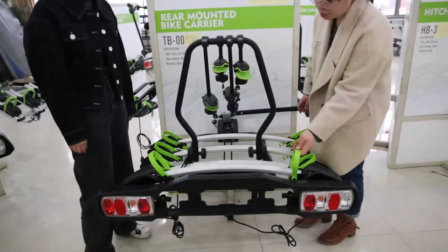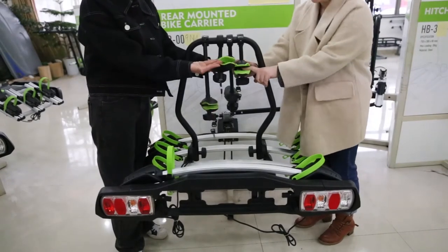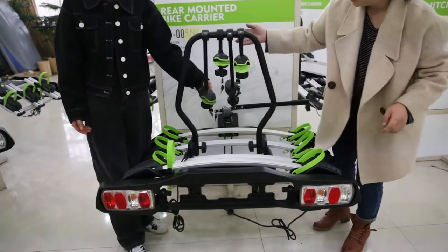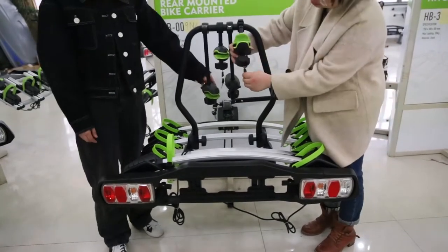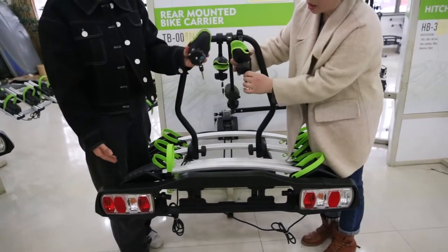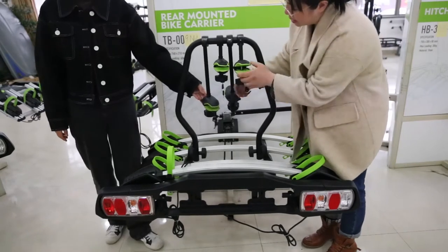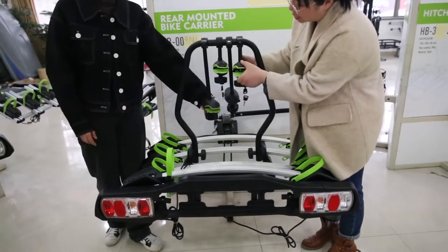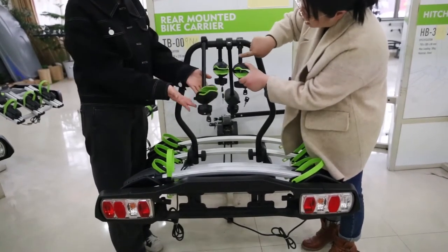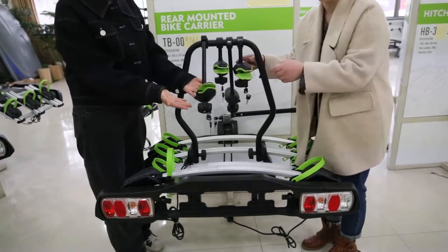You can see the strap and the clamp — the colors are also customized, you can choose the colors you prefer. Here is the clamp which has locks and keys. It can secure your bike on the back carrier even when you are away. The clamp is also adjustable. Different from the previous model, the arm part is PP plastic, but it has the same function.